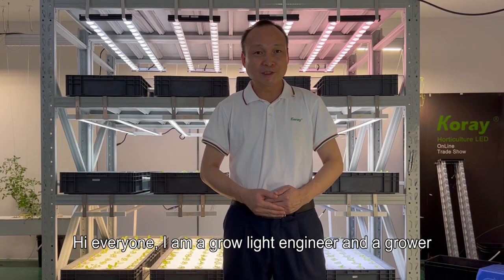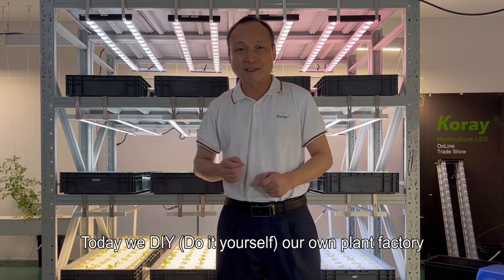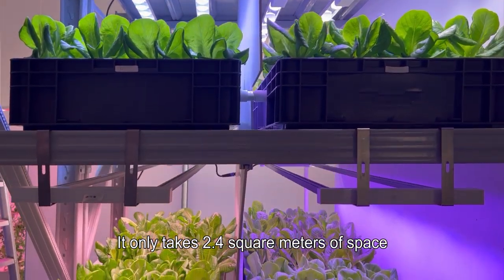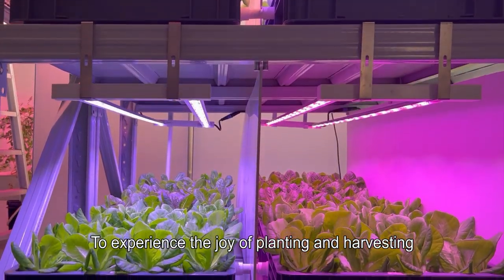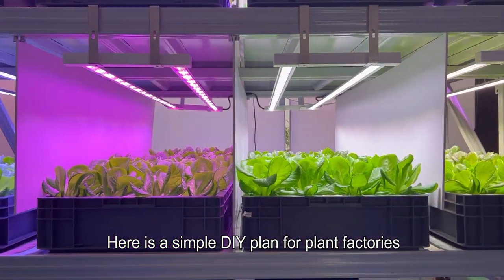Hello everyone. I am a grow light engineer and a grower. Today we DIY our own plant factory. It only takes 2.4 square meters of space to grow 528 small vegetables, to experience the joy of planting and harvesting. Here is a simple DIY plan for plant factories.